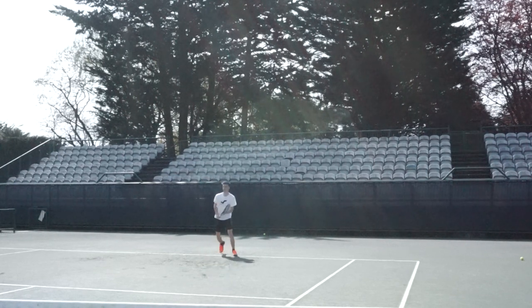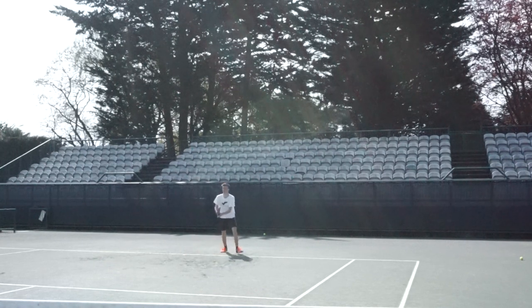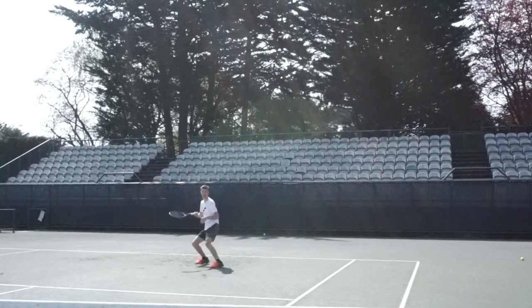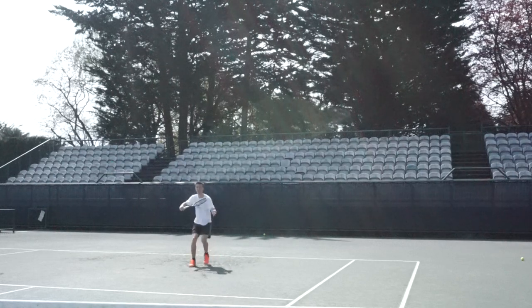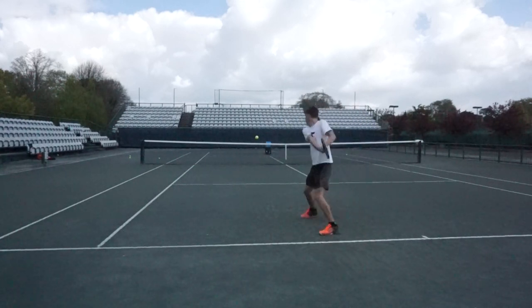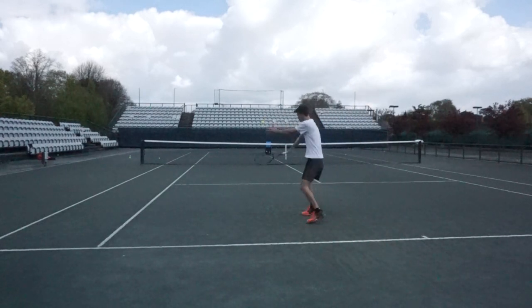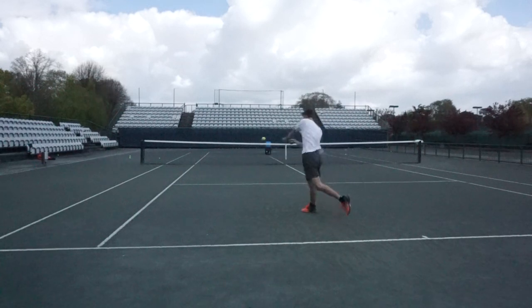I'm sure if I didn't mention this someone would ask: would this be a winning shot? My answer is no, this is not a winning shot - this is to build up the point and hopefully finish off at the net. Placement is key to building up the point and putting the opponent under pressure, which is why I'm doing these exercises to practice those exact shots.